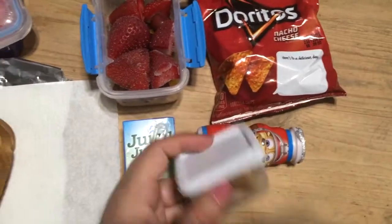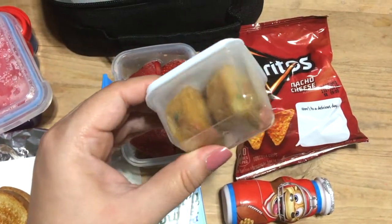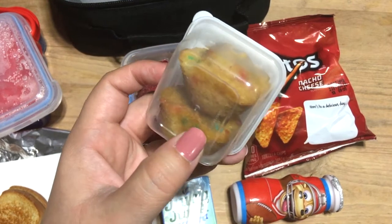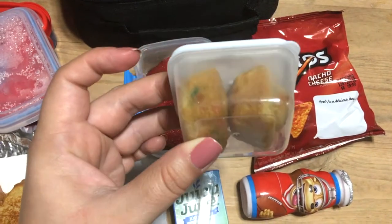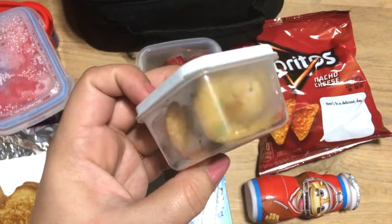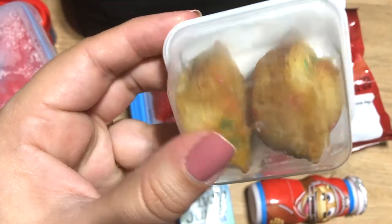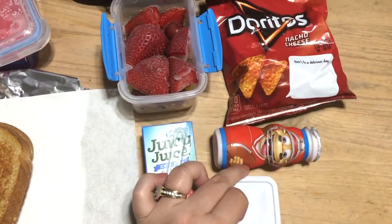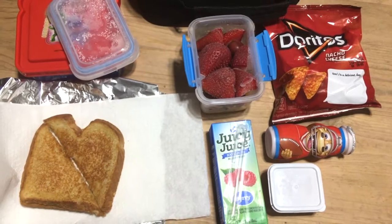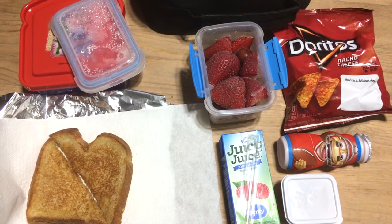He requested another cotton candy Danimals yogurt and has his straw in the bag. As a little sweet treat — they sell these tiny containers at the Dollar Tree — these are little confetti birthday muffin bites. Two of them fit perfectly in there, so I thought I'd throw in a little treat. That's basically everything he's going to be taking for Thursday.